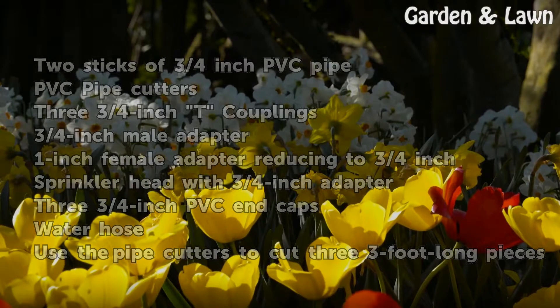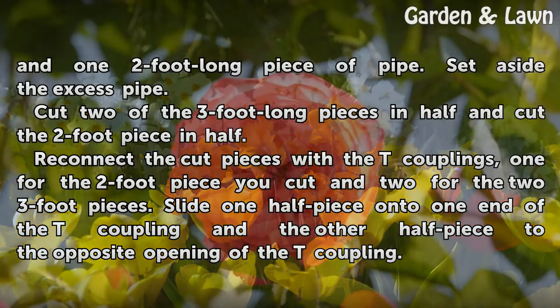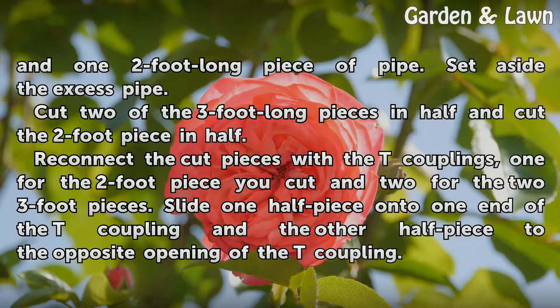Use the pipe cutters to cut 3 three-foot long pieces and 1 two-foot long piece of pipe. Set aside the excess pipe. Cut 2 of the 3-foot long pieces in half and cut the 2-foot piece in half.